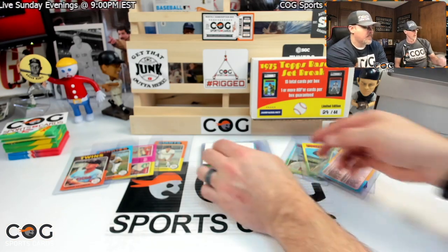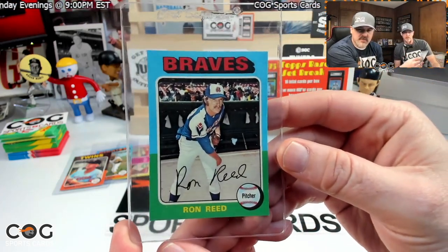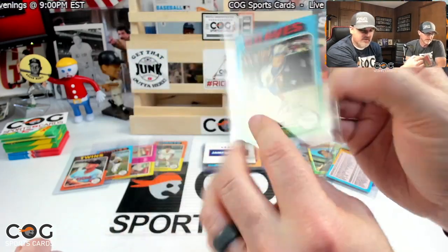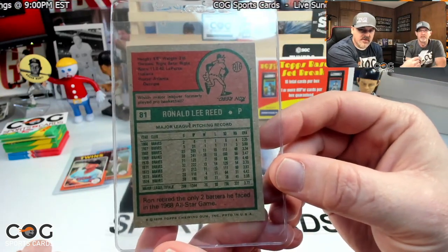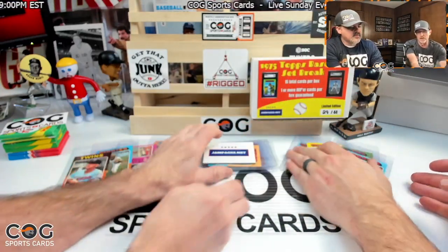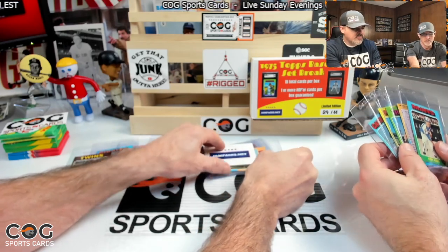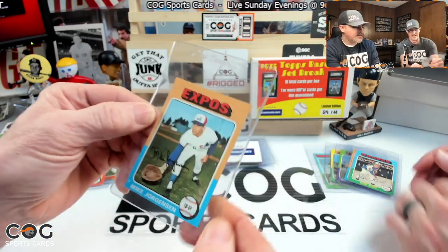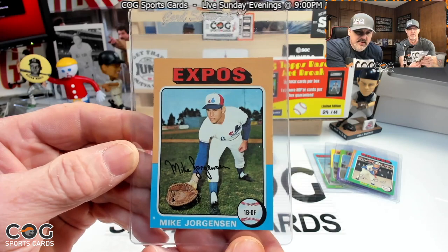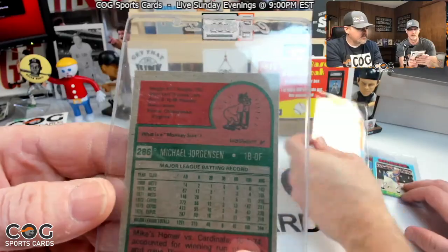Keep going — oh, Ron Reed, another pitcher! How many pitchers have we gotten? This is all pitchers except for Killebrew. Ronald Lee Reed, number 81, the Braves — I don't think they were the best team back then. Maybe there's a Nolan down through here — that'd be nice. Next is an Expos card — Jorgensen. Not my favorite color combination.